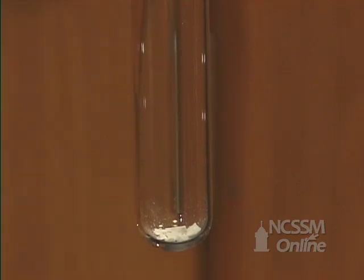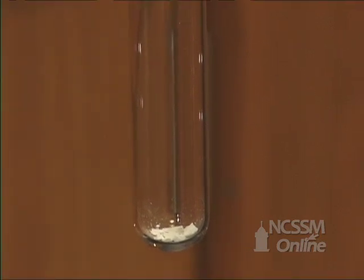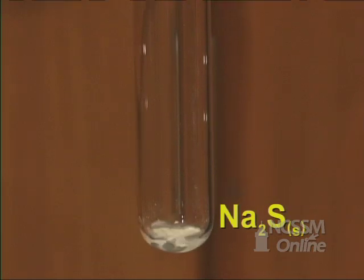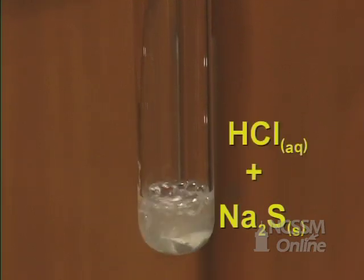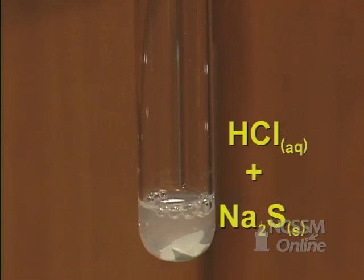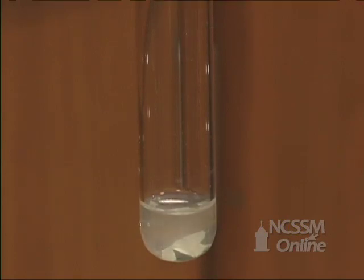In the double displacement reaction of a metal sulfide with an acid, we'll start out with a small amount of sodium sulfide. We'll add an aqueous solution of hydrochloric acid. The sodium sulfide and hydrochloric acid react to produce hydrogen sulfide.